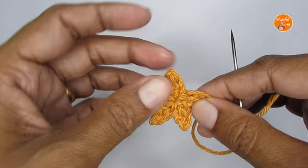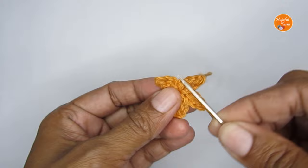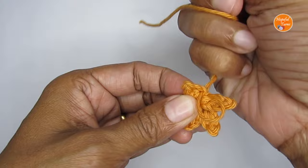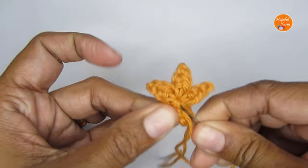Now into the very first point, at the very base, I'm going to take this yarn so that the last point gets attached to the first point like this, and then I'm just going to hide my tail in. Just go through a couple of stitches and hide in your tail.